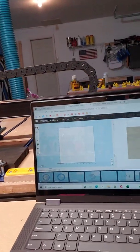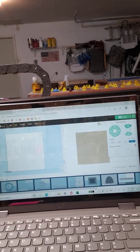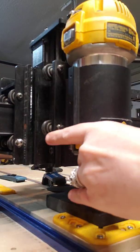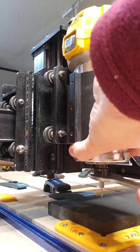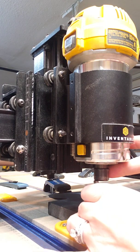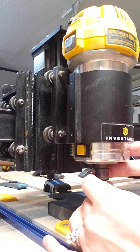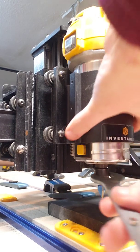Now I plan on changing over to my V-bit, like I mentioned. So I'm going to raise my Z, and then go ahead and change that bit here. And when you're changing the bit, you want to just be careful not to move the machine in any direction. It keeps track of movement when you're jogging with the computer, but it can't keep track of where it's at if it gets bumped.